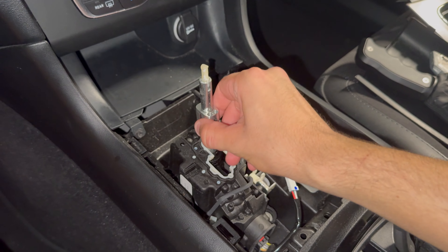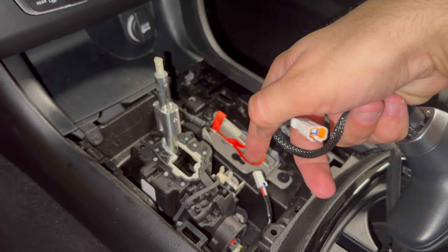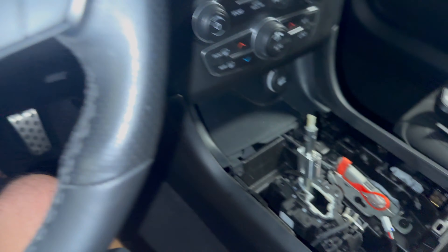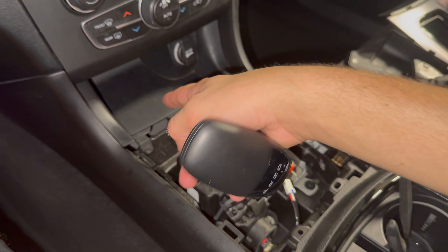Now that you have this on — which is what the shifter will go onto — you have to plug in the old shifter to this and run it underneath. Just keep it in there, because if this is not plugged in you will get check engine lights and stuff. So you just have to plug this in and run it under here.